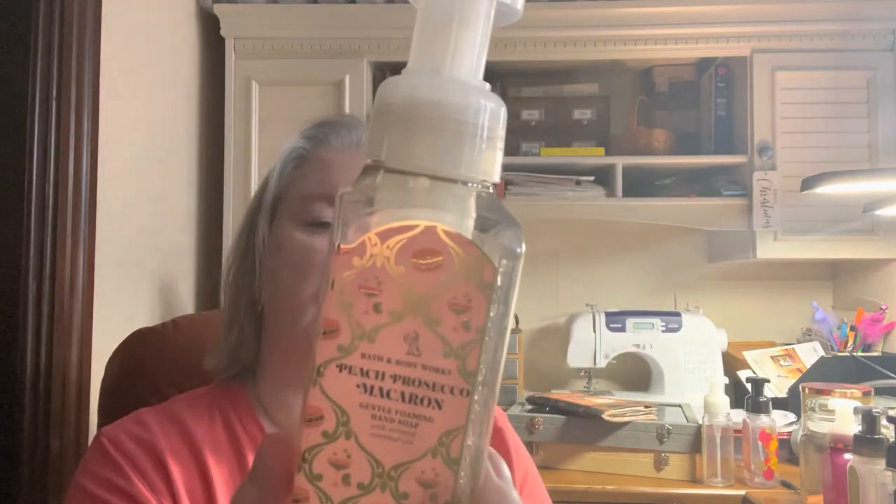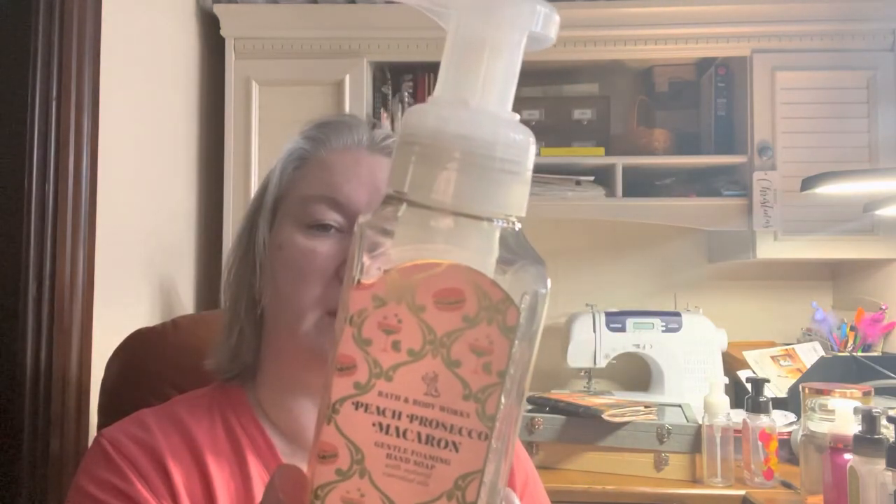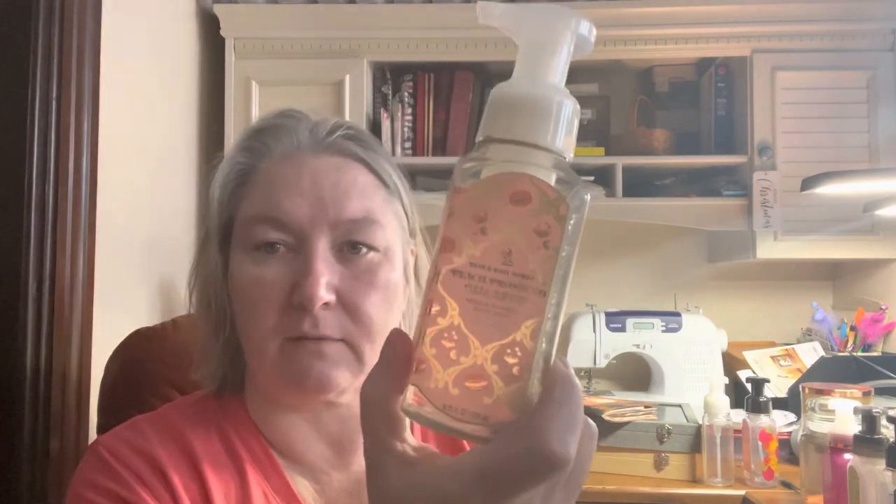Mark's out on his motorcycle right now — a lot of people are out on their bikes because of the nice weather. I thought I heard him, but it was not. Peach prosecco macaron — peach prosecco, vanilla cream, and macaron cookie. I only got one. Very peachy.